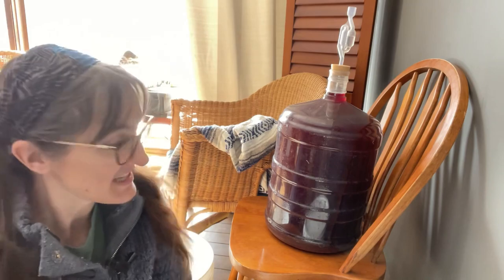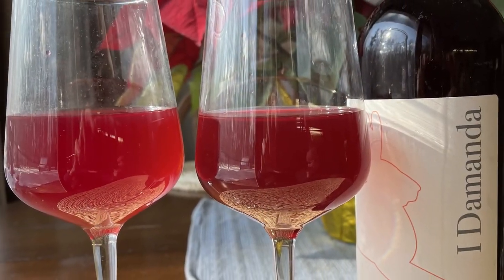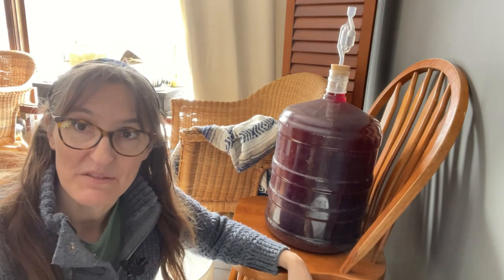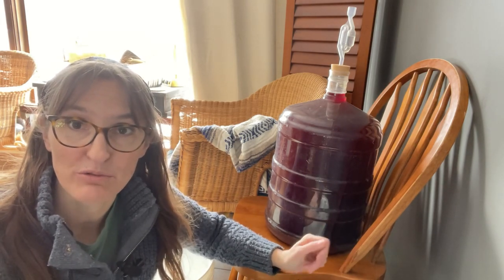Hello and welcome to another episode of I Demand a Homestead. My name is Amanda and today we are finally going to be bottling our elderberry wine. If you want, you can check out the first video where I actually start this wine so you can see the whole process from the very beginning. I'll put a link to that video in the description of this one.